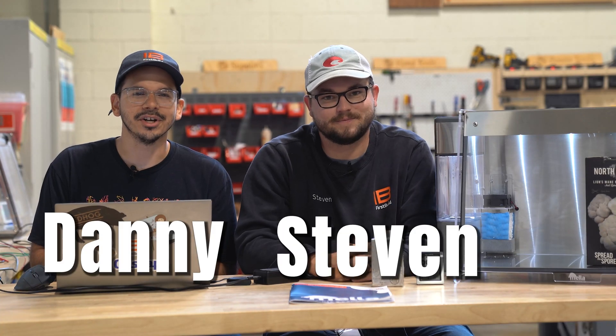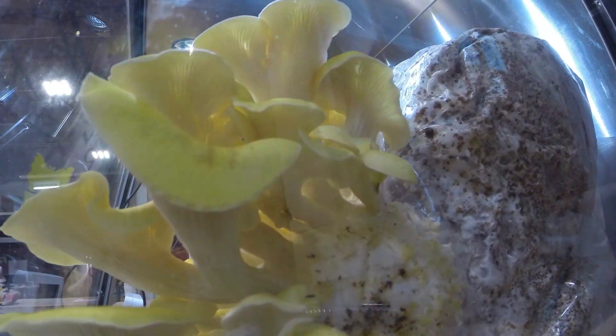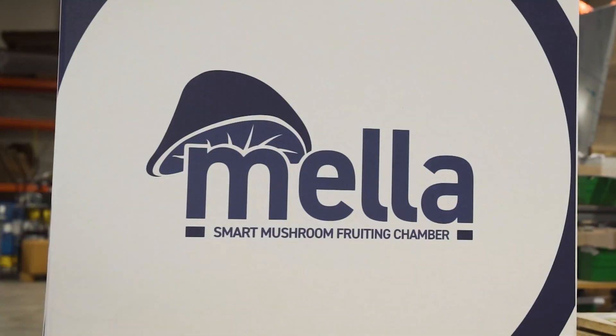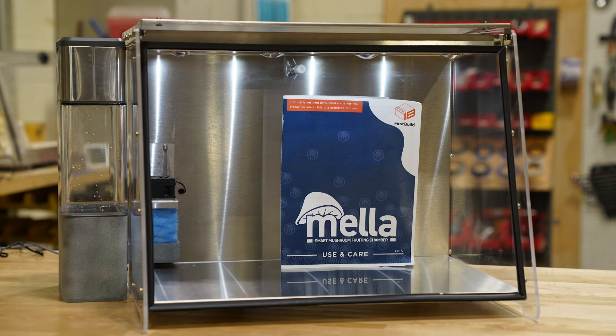Hey guys, I'm Danny. I'm Steven. We're here at First Build talking about Mela. Mela 2.0 is going to be the next unit we launch. It's going to be the production crowdfunding version and we're going to talk about all the features it's going to have today.